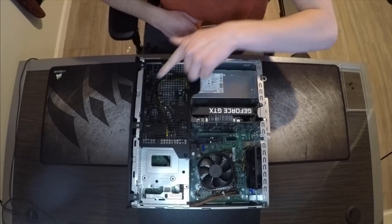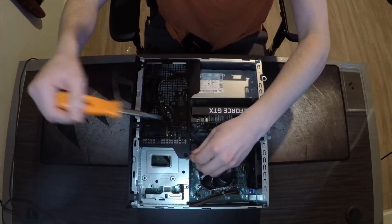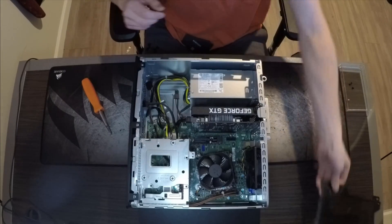The next thing you want to get off is this black piece. Take this screw and remove it. To get this black thing off, pull up, put a little force, and it should pop right off.